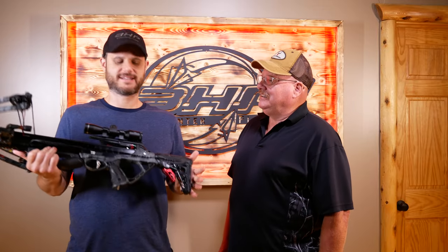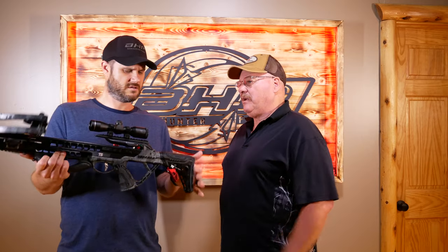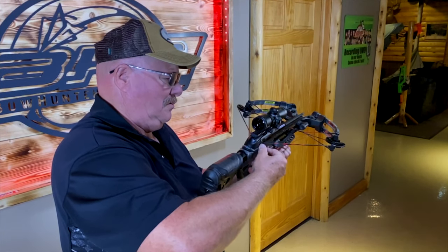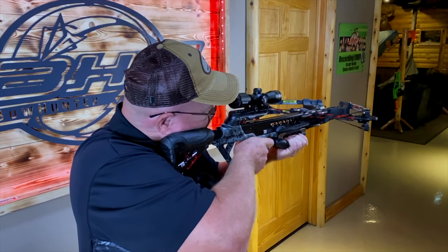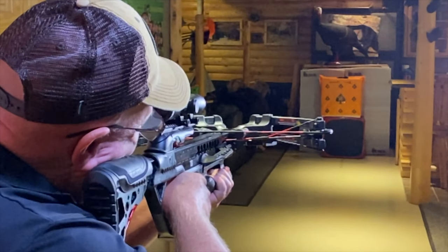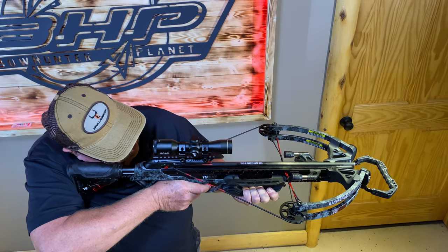Alright guys, there you have it — the TS-380 from Barnett shooting around 367 feet per second with the provided arrows, which I thought was really good. It's got a lot of power, felt great in your hand, and it's super light. This would be a great one to take in the field for spot-and-stalk because of the lightness. It's quiet, it's accurate, and it's not a backbreaker to cock either. The feel was great, the lightness was nice. You were able to adjust the stock length quickly. I really enjoyed this crossbow. If you were inside a blind, it's pretty compact. Check it out at barnettcrossbows.com and bornofplanet.com. Thank you so much for being a part of this — we'll see you next time.